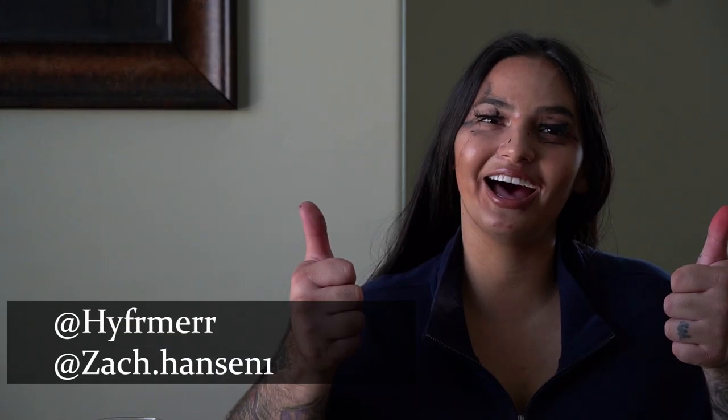Alright guys, and that completes today's look! I hope you guys enjoyed. Please make sure to give it a big thumbs up and turn on those post notifications so you get notified every time I post a new video. If you guys have any suggestions, make sure to leave them down in the comment box below. And that's it — until next time, bye!